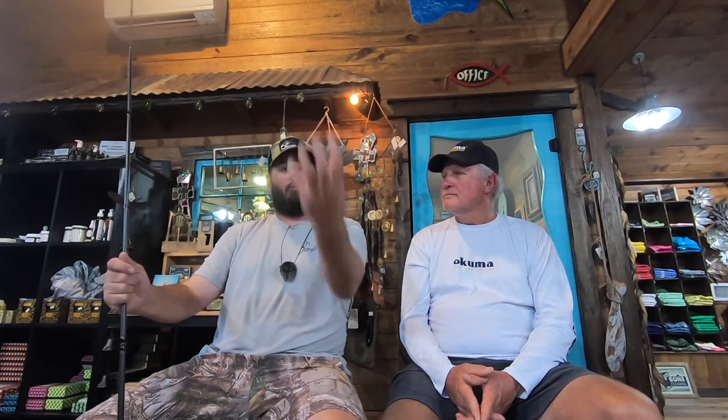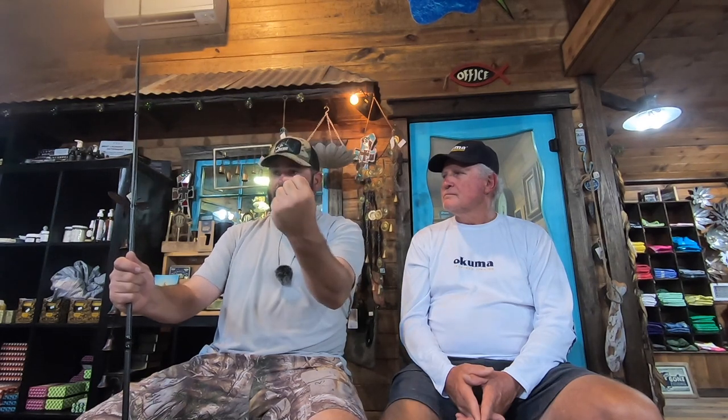I throw a 7.5 heavy with a moderate tip - that's a big rod. Now if I was going to throw a frog over acres of matted hydrilla on Guntersville and the fish were going to be coming through the mat to eat the frog, I would throw this rod right here - a 7.6 heavy with a stiff tip. It's just a 7.6 broomstick, or even a bigger 7.8. I would throw just a big stiff rod.